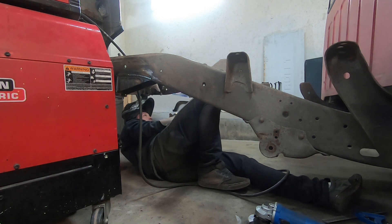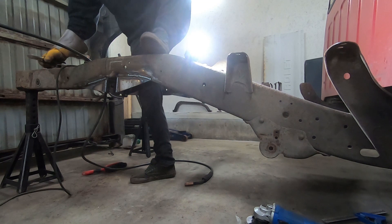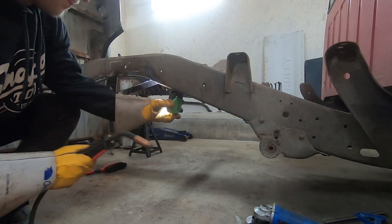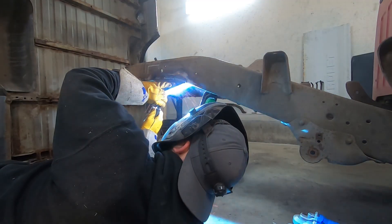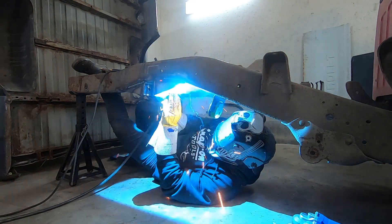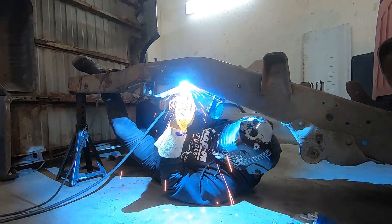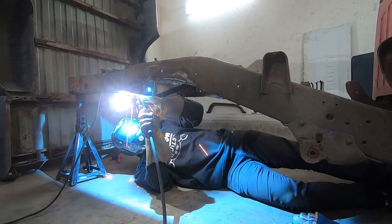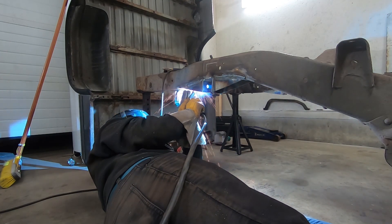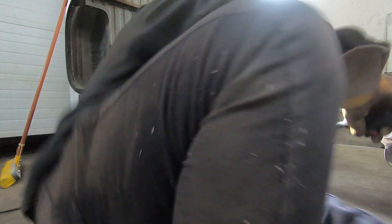Not bad for the mechanic! Alright, one — well, two more sets of welds I guess. Let's see if we can power through it because my neck is starting to hurt. Good enough for me. I'm done.